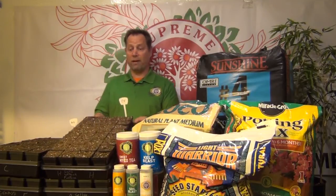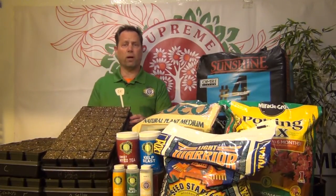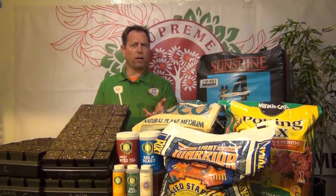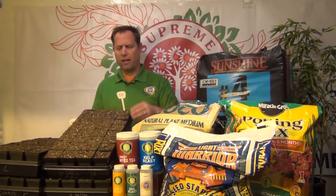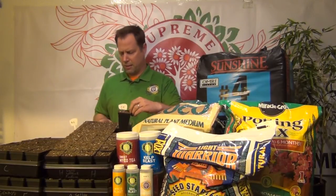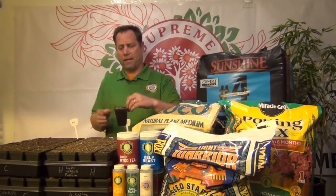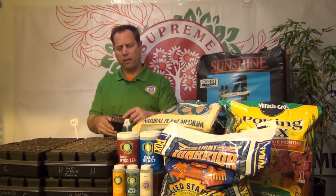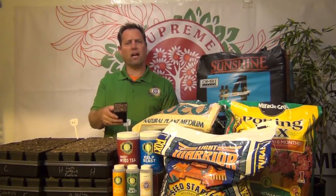Up top here we have Light Warrior. Light Warrior is a Fox Farm product. It's a premium product — you'll pay a decent price for it, probably ten, twelve dollars a bag. You do get an elevated quality. If we take a look at some of this, it's a very light mix and it does not have a lot of compost in there. It has a lot of peat and a lot of perlite. It's gonna be really good for starting seeds.